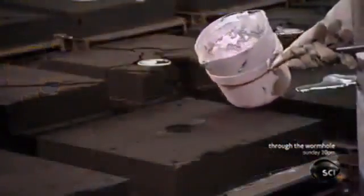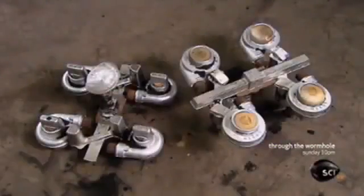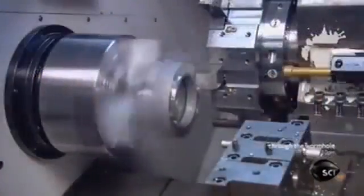He pours molten aluminum into the mold and it flows into the spaces between the cores and the outer mold. The aluminum solidifies in a minute and the molds tumble onto a conveyor, revealing the cast turbocharger parts connected by hardened flow lines. After separating the parts, they ship them to the turbocharger factory.